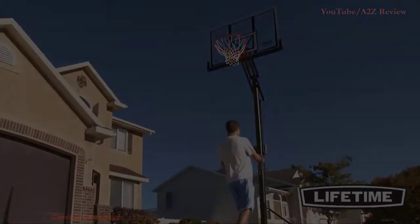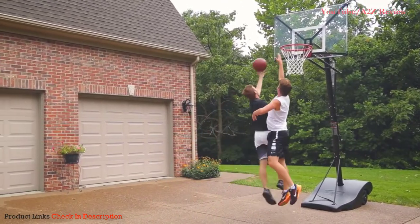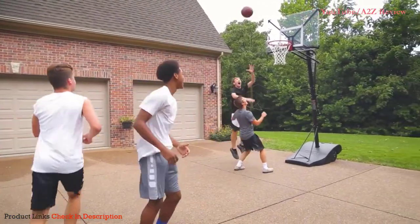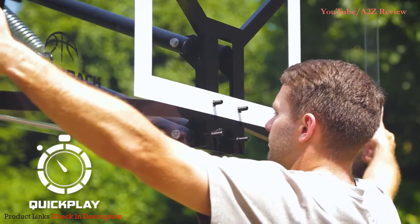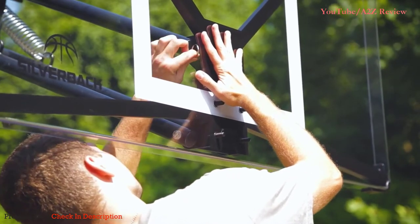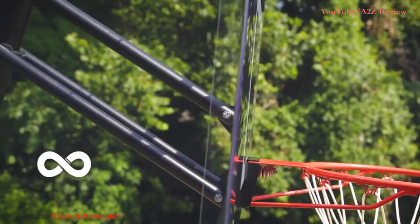Number four: the Silverback NXT Portable Basketball Hoop. This product is worth purchasing — it has everything you need to improve your game, from extreme strength and stability to an infinity edge backboard which allows for improved rebounding. The backboard is made of a polycarbonate material which, while generally less bouncy, doesn't shatter like glass, meaning you can feel safe dunking like Shaq on this thing.